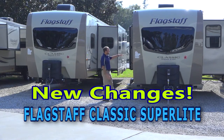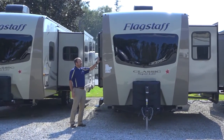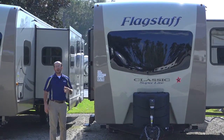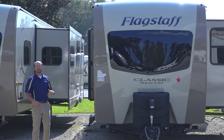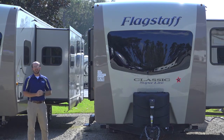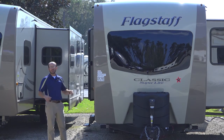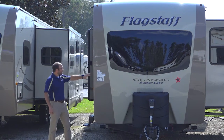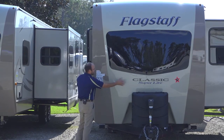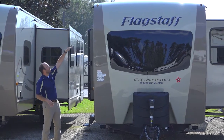The most obvious change you'll see — and I'm standing up here in the front — is the front cap. They've gone to a fiberglass front cap. In the past, a lot of manufacturers, including Flagstaff, used the TPO cap on their Super Light stuff, but they've gone to a fiberglass front cap on their travel trailers. The important thing about that fiberglass front cap is it's actually painted — the stripe is painted in as well — so you don't have to worry about the top of that cap fading.